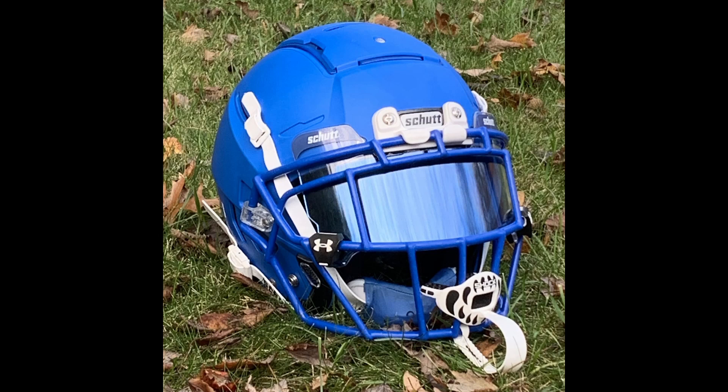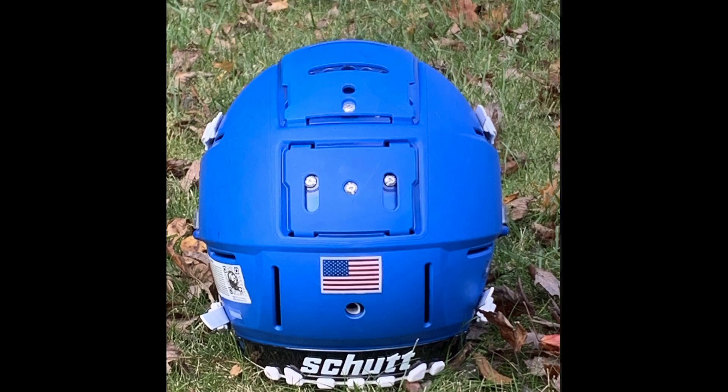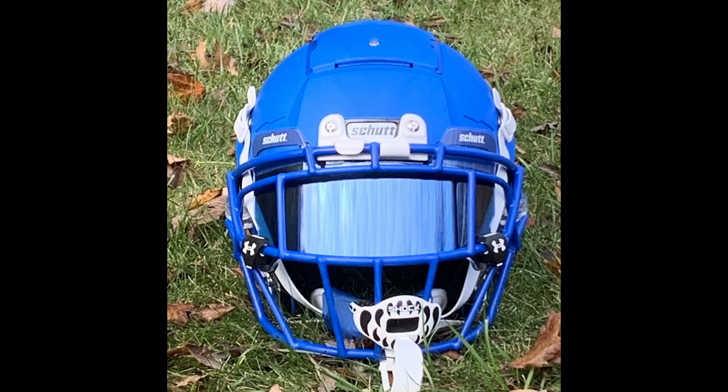We've got a nice visor — I think this might have a blue insert in there, or it could just be the blue of the sky reflecting. Then we've got the Under Armour clips — obviously those don't come with a shut visor. We've got the Douglas EZ Pro Snaps. John, let us know what you think of those Douglas EZ Pro Snaps, because we all know how Jay feels about them. Jay absolutely loves them. Maybe we should put a link below where people can pick them up. I'll put them in the description.